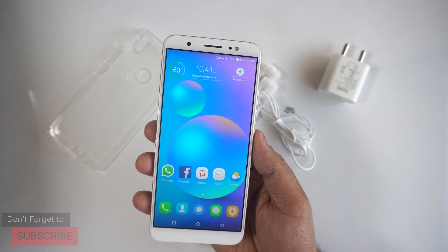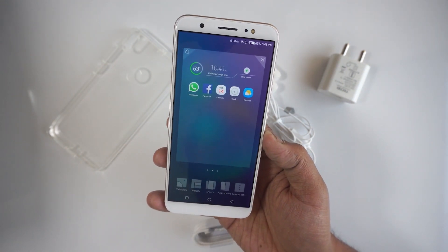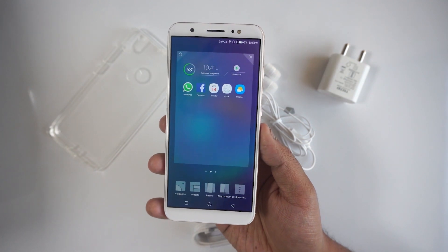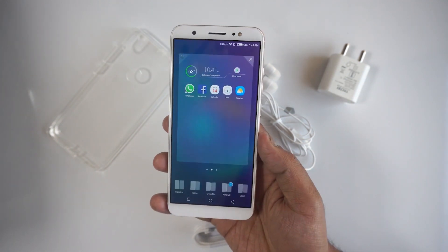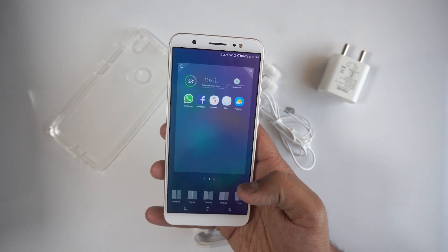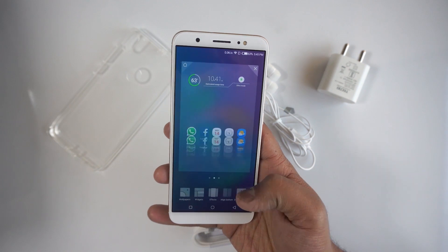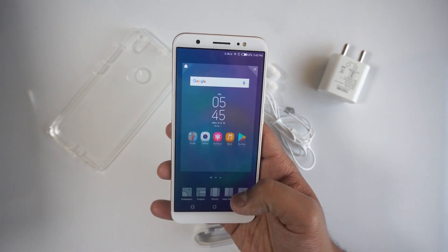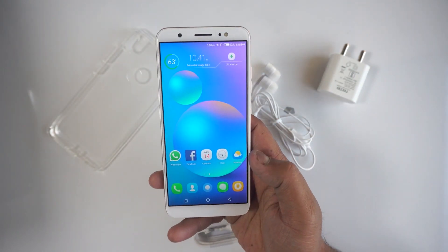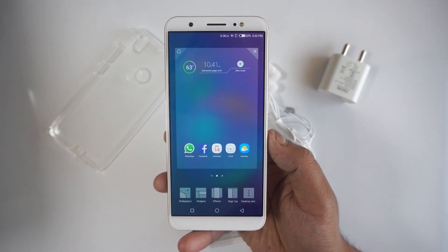I really like the tiny animations and the fact that you can customize a lot of things on the UI. You can change the transition effect when you change screens, and you also get the option to put widgets and wallpapers. You can align things at the bottom or the top, and you can also swipe the bottom panel to go straight to the settings — tiny touches that are really useful.